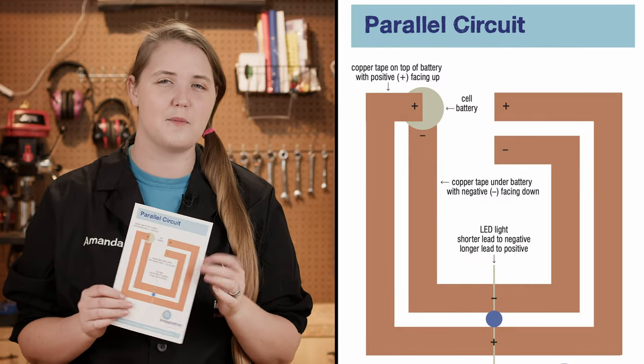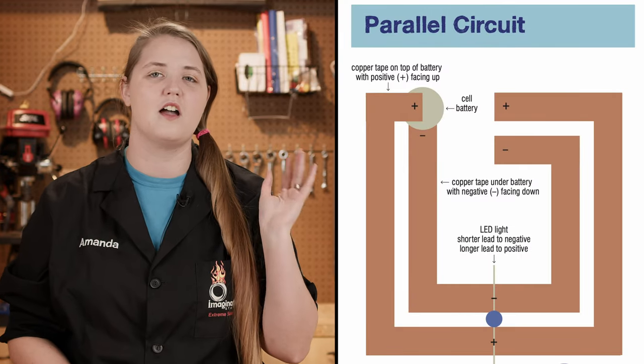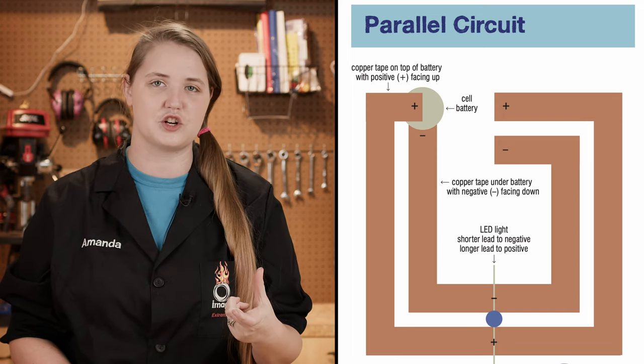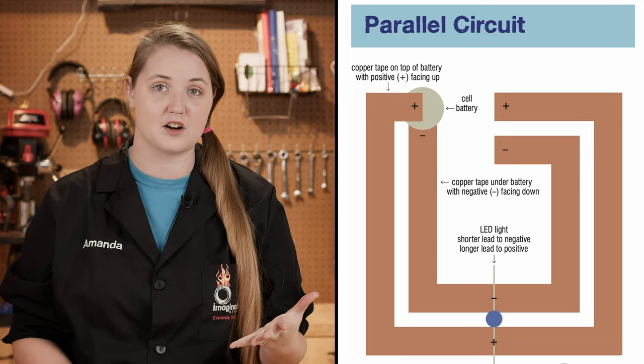If you want to get advanced with your card and add multiple LEDs, you totally can do that — you just have to use a parallel circuit. A parallel circuit will give the same amount of voltage to each LED in your circuit, so that's why it works a little bit better for that.